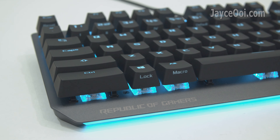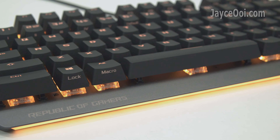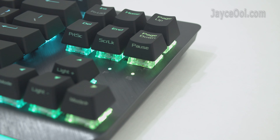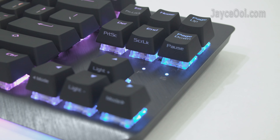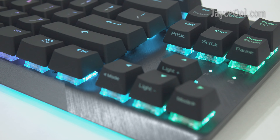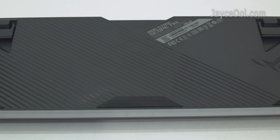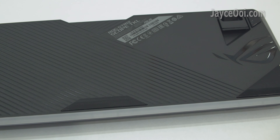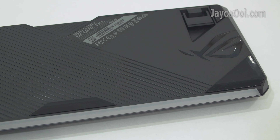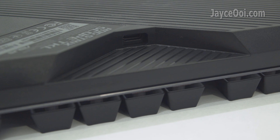All the keycaps are well made — they give a smooth and soft-touch experience. There are 7 high-quality anti-skip pads, including 2 on the keyboard legs. Very stable; you can't move the keyboard at all, even with force.